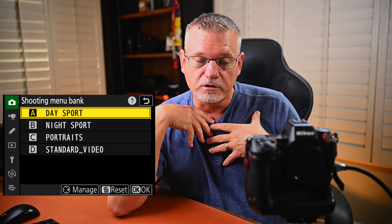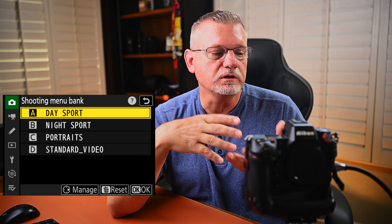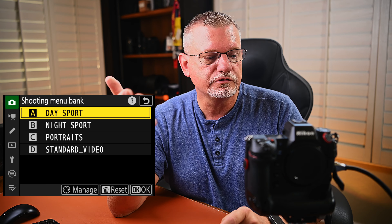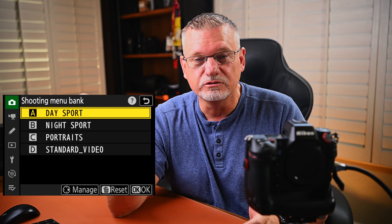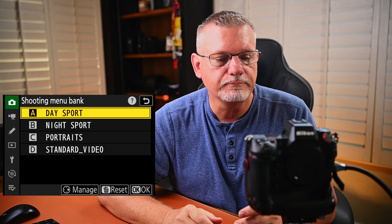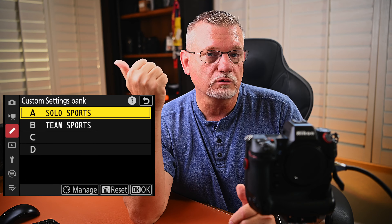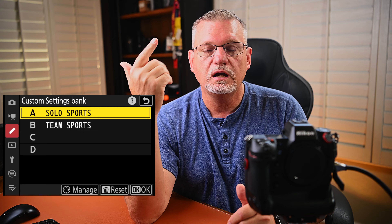The first one I want to talk about is the shooting menu bank. Because of the type of photography I do, I have it broken down into four groups: day sports, night sports, portraits, and what I call standard video. In the custom settings bank, I have four of those, but at this time I'm only using two — one for solo sports, one for team sports. For the purposes of this demonstration, I'm going to set up my first one, which is day sports.